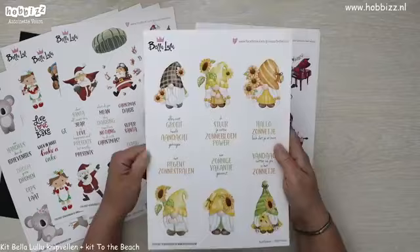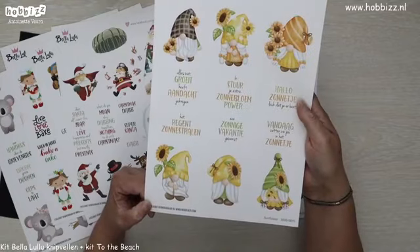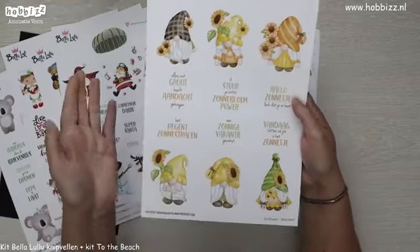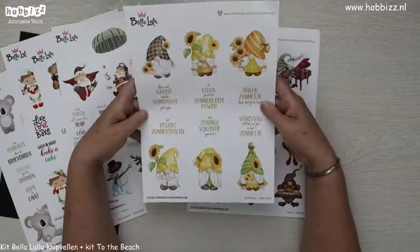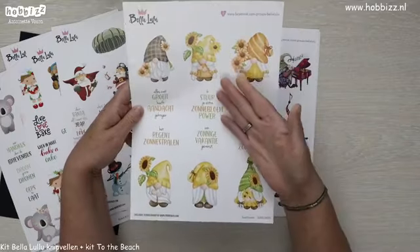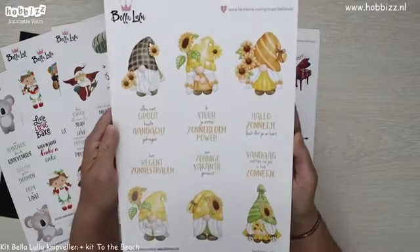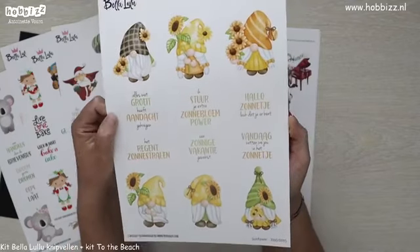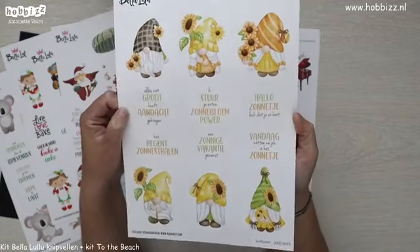Dan hebben we eentje met hele cute gnoompjes in zomer- of herfstinten — het kan allebei. Er staan mooie zonnebloemen op, die nu ook veel te verkrijgen zijn bij de bloemenwinkels. De herfstinten komen erin terug met groen, bruin en oranje. Ook weer de passende teksten: 'vandaag zetten we jou een zonnetje', 'ik stuur je een extra zonnebloempower', 'het regent zonnestralen'.